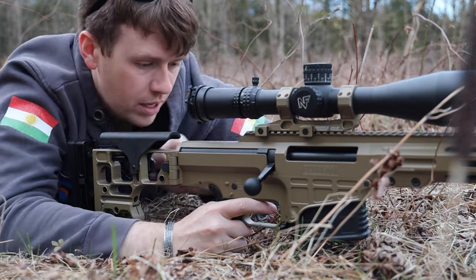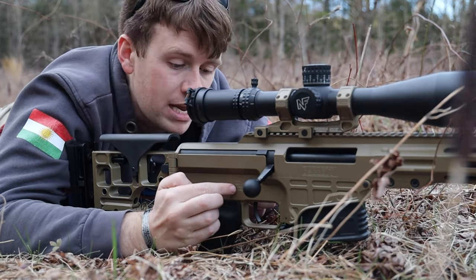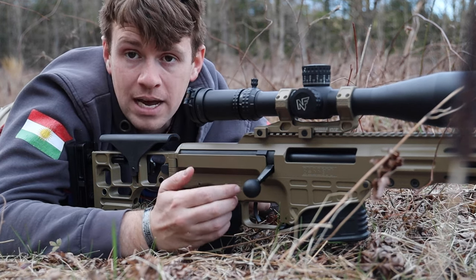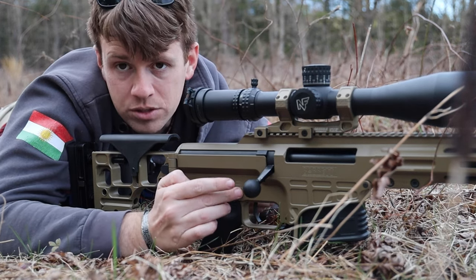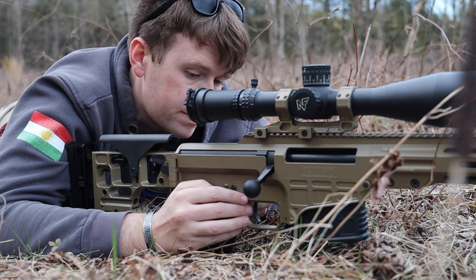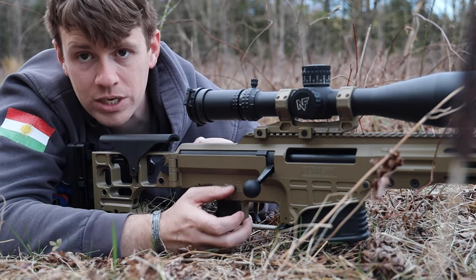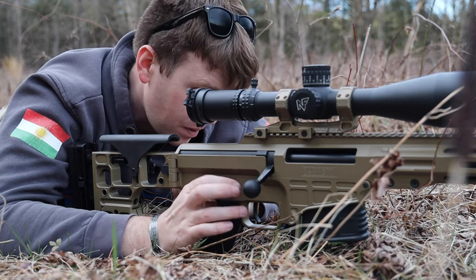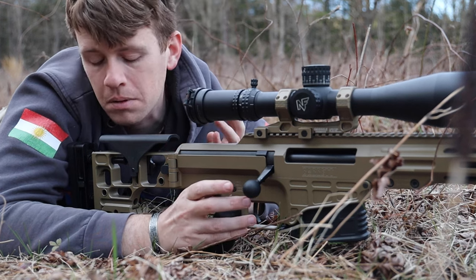Going into the lower receiver — the one thing I wish this had is an ambidextrous safety switch. I know you can swap it to the right side if you're a lefty, but I wish the selector switch was ambidextrous by default. Sometimes I get off the gun and reach for it on the other side and I'm like, 'damn it.' These are small gripes, but I do wish the safety switch was ambidextrous.